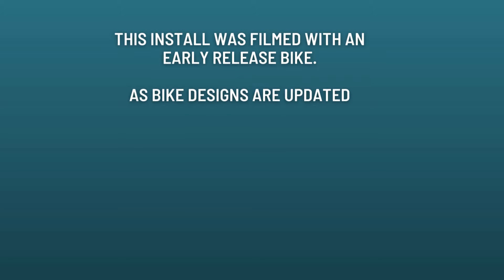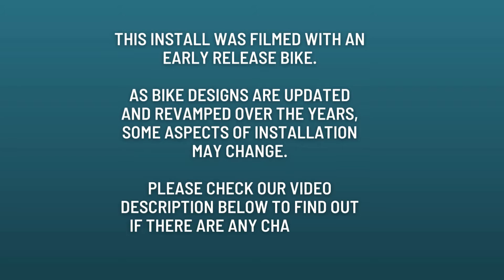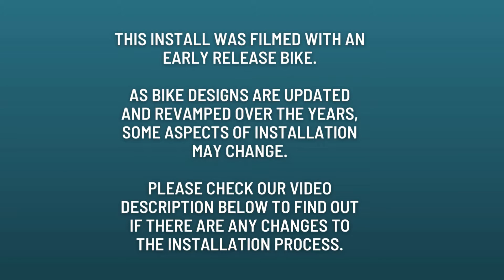This install was filmed with an early release bike. Sometimes these bike designs change over time, so please check the description below to see if we've listed any changes.